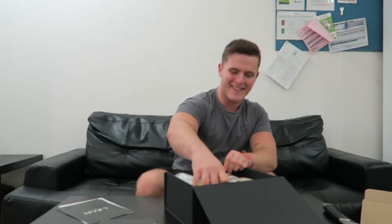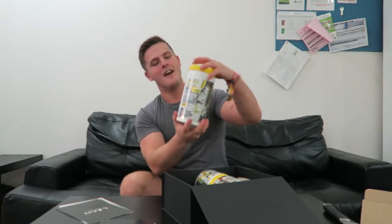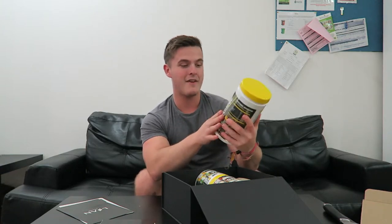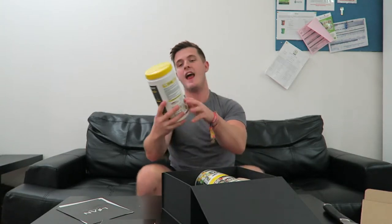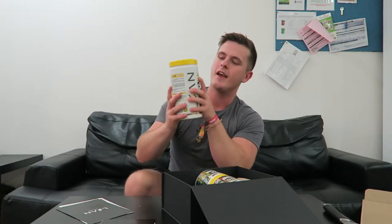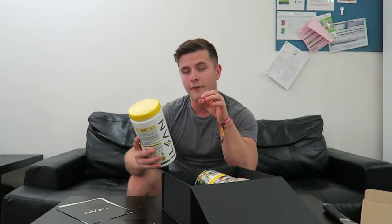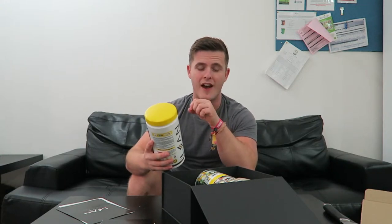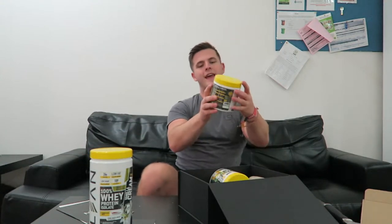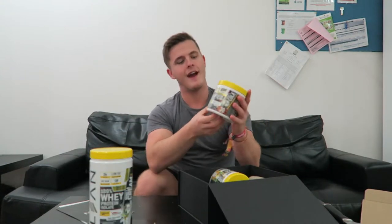There's more leaflets with more information in there, and first things first — this packaging is so nice — we have vanilla cream flavored whey protein isolate. In every single serving there's 26 grams of protein and it's very low fat, just 0.2 grams of fat per serving. That's very good for growth and recovery.